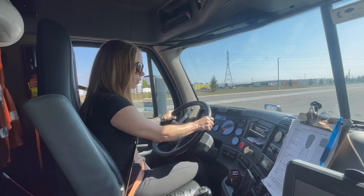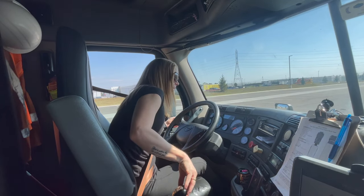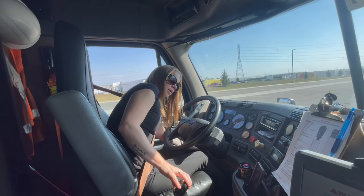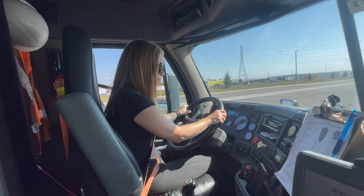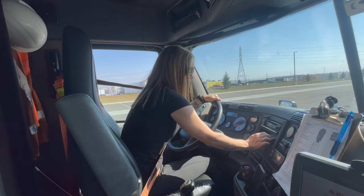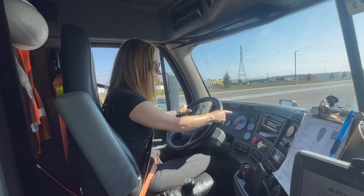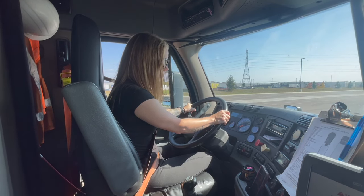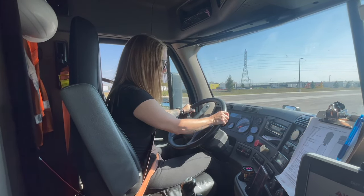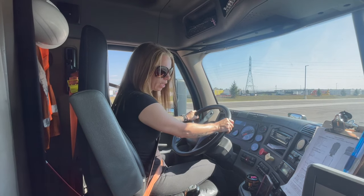Now I'm going to do the air leakage rate test. I'm going to place my truck into low gear and shut off the truck. I'm going to turn the key back to the right, release the trailer air supply valve, and release the parking brake valve. I'm going to wait for the gauges to stabilize while depressing my brakes. I'm checking that I do not lose more than 4 psi in one minute while listening for air leaks. I did not lose more than 4 psi in one minute.